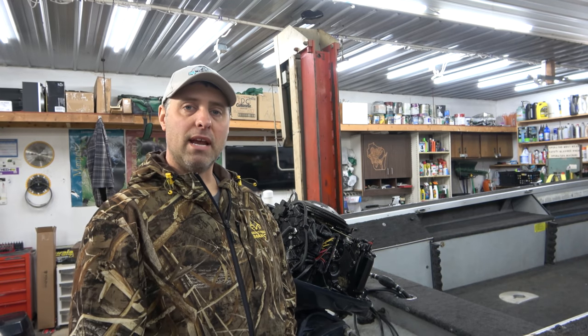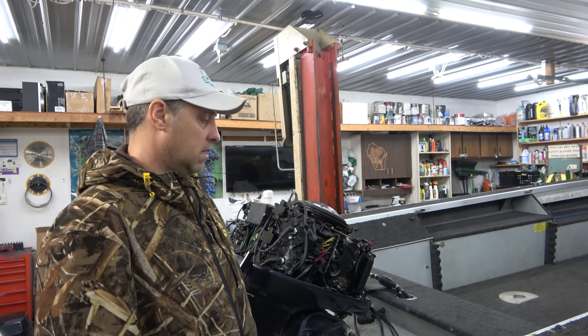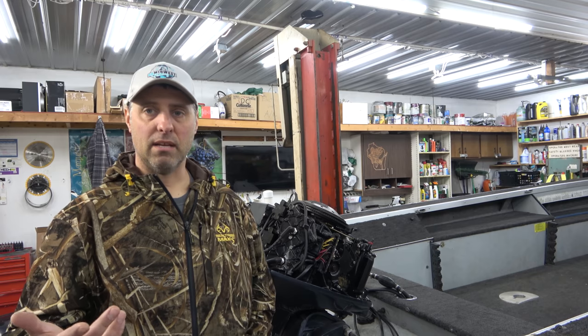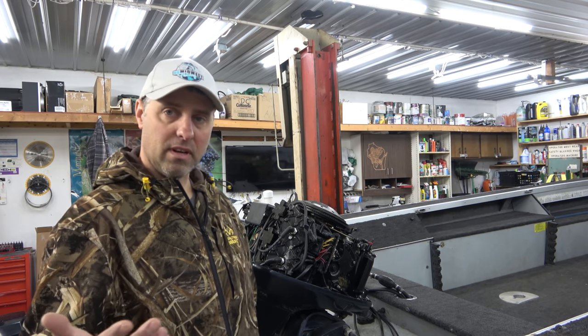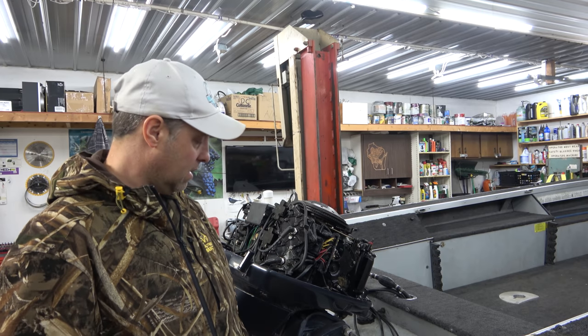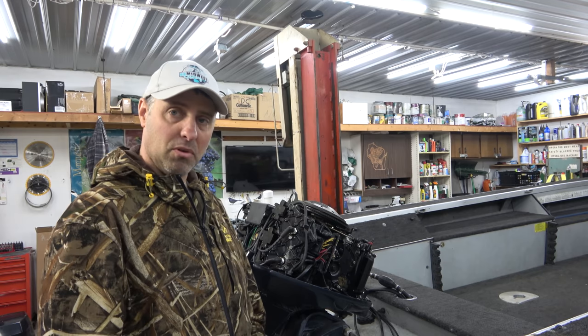What we're going to be working on is a 1991 18-foot Alumacraft Competitor. It's an aluminum boat. I have an 88 horse Evinrude motor on it, which is not really relevant other than the fact I was going to put a newer bigger motor on, and that's when I realized the transom was all bowed out and not in good enough shape to hold a new motor.